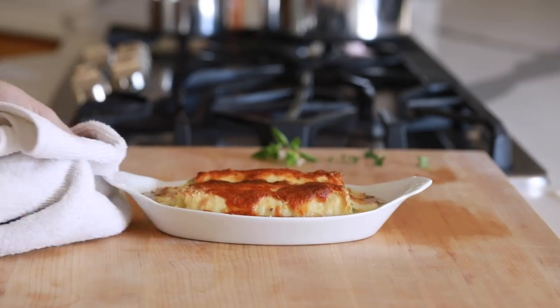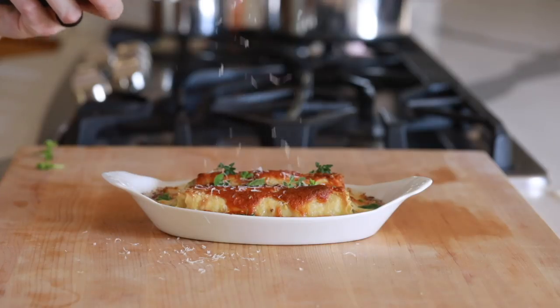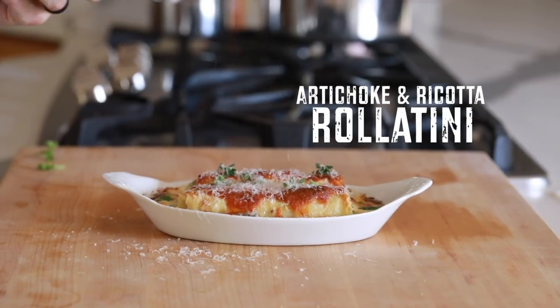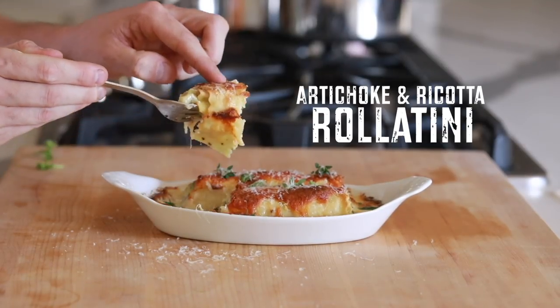Hey everyone, welcome back to my channel. In today's video I'm going to show you how to make homemade pasta and with that pasta I'm putting together some baked artichoke and ricotta rollatinis that are just unreal. So let's dive into the recipe.